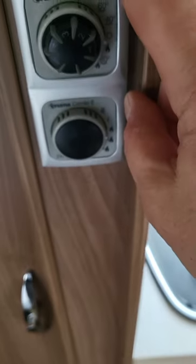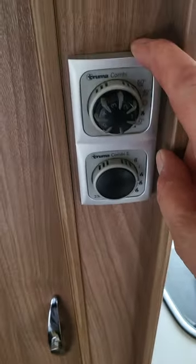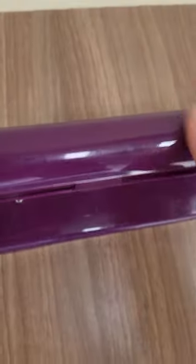Your heating controls here — I've got a wee separate sheet for that, so I've left that with your paperwork. Your three-ring gas burner, your wash hand basin, kitchen towel holder, and then all your covered spaces along the top. Your wardrobe here, your awning winder, your hanging pole, your aerial for your TV, and above it your smoke detector.